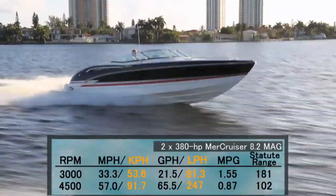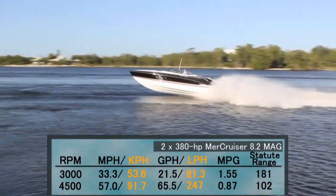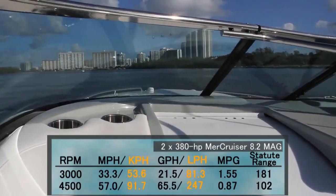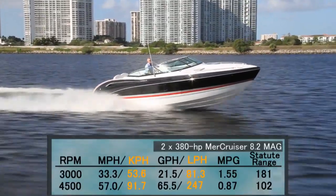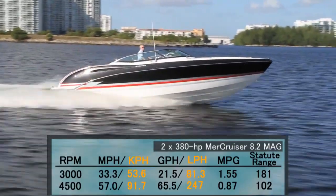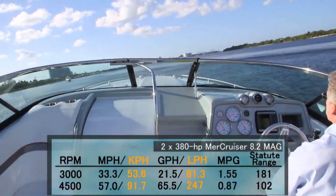Top speed came in at 4,500 RPM and 57 miles per hour. At that speed we were burning 65.5 gallons per hour while getting 0.87 miles per gallon for a range of 102 miles. Best cruise was found at 3,000 RPM and 33.3 miles per hour, measuring a 21.55 gallon per hour fuel burn while getting 1.55 miles per gallon for a range of 181 miles.